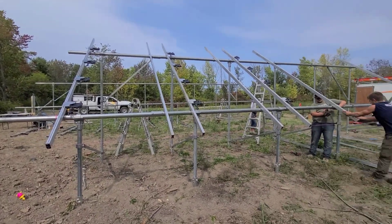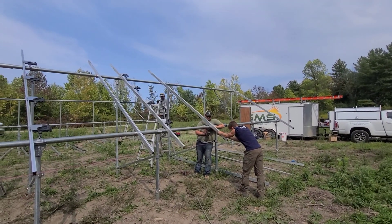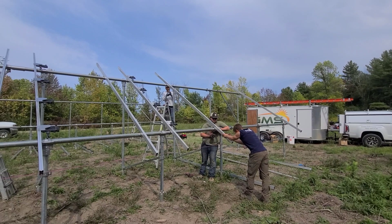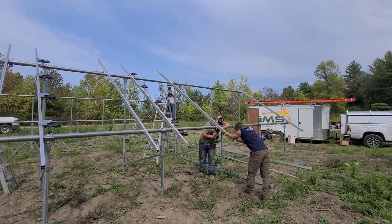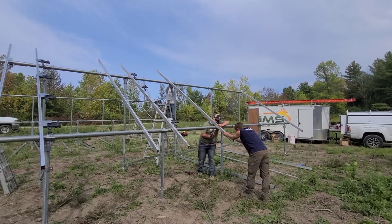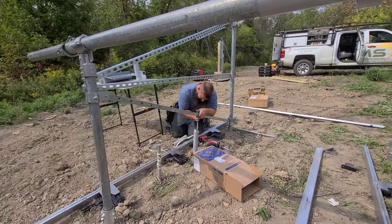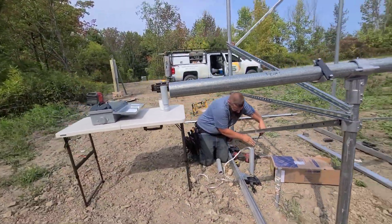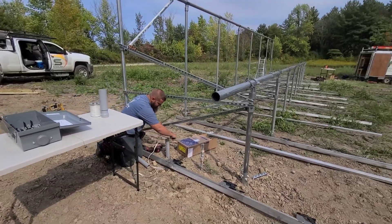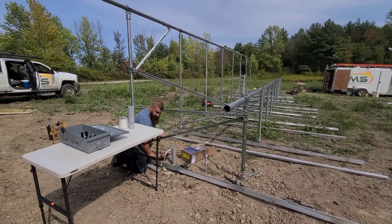Now we're getting the rails on with the micro inverters already on them. Basically do one side, do the other side, get a string in there, make sure everything's straight, and get them put on. Steve over here is starting the electrical — he's got everything in the ground for us already, so nice and easy. We just get to hook everything up.